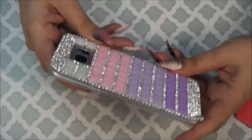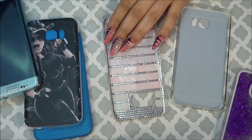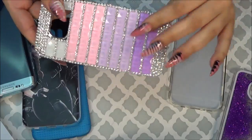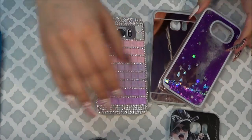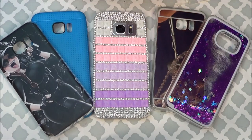I also wanted to quickly mention that wireless charging does work on all of these cases that I showed you, even the chunky rhinestone one from eBay. Hopefully you guys enjoyed this video — thank you so much for watching, bye!